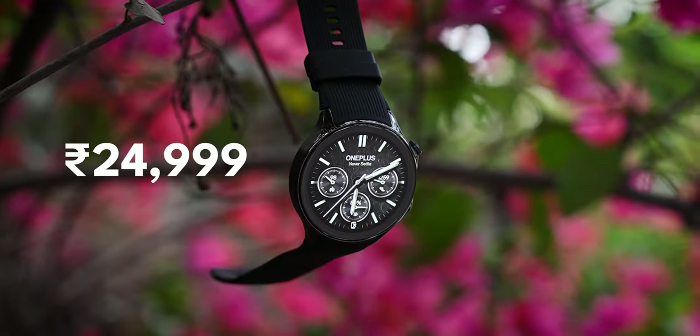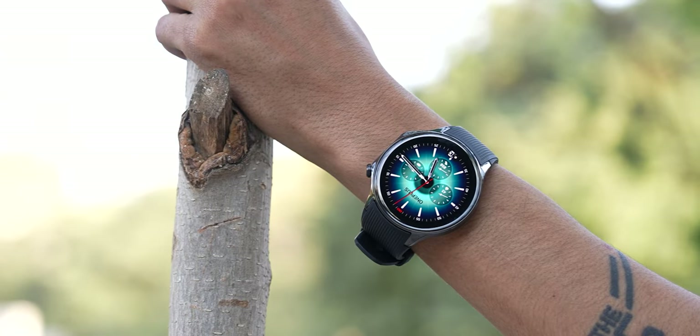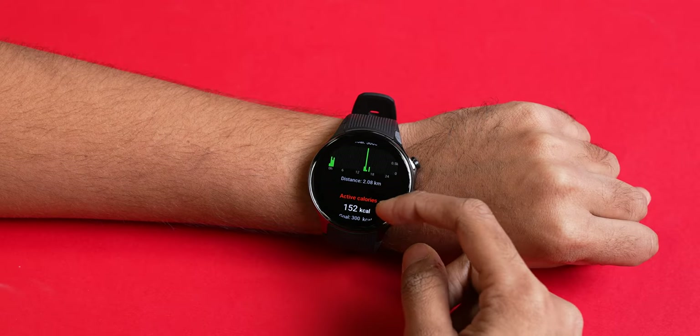My only gripe with OnePlus's health metrics approach is the gamification — it's very similar to what Apple does with closing rings, so it doesn't have a unique identity. I would have preferred more creativity, though I suspect OnePlus wants to make it comfortable for Apple Watch users to switch. In conclusion, the Watch 2 is priced at Rs. 24,999 in India. I expected slightly more aggressive pricing around the ₹20,000 mark, especially since there's no LTE option. But considering the dual-chip system, performance, fitness tracking, and most importantly the fantastic battery life, Rs. 24,999 is warranted.